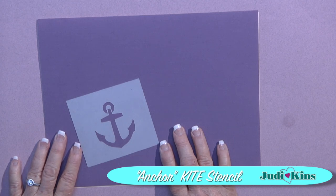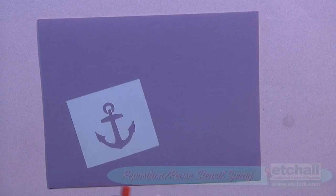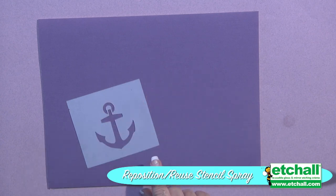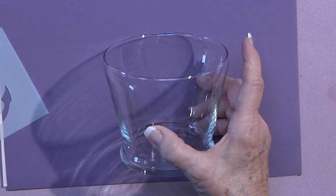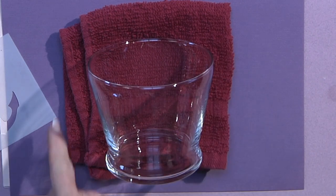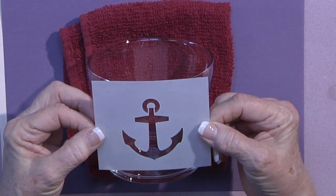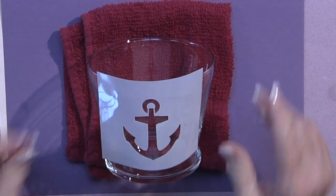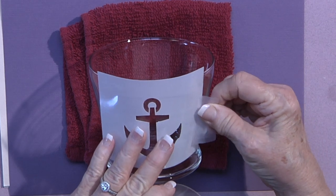I'm going to take my Judykins Anchor Stencil and spray it with my Stencil Spray from Etch-All. This will help it adhere to my glass vase and stay in place so it won't roll. I'm going to put a towel right there, then line up my stencil exactly where I want it. To help hold my ends down, I'm going to put a little bit of removable tape.